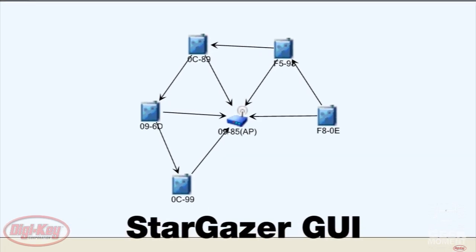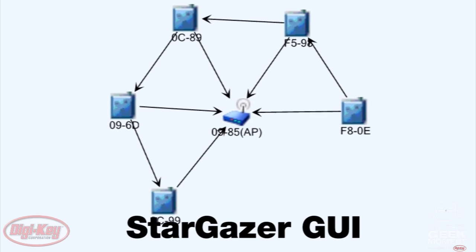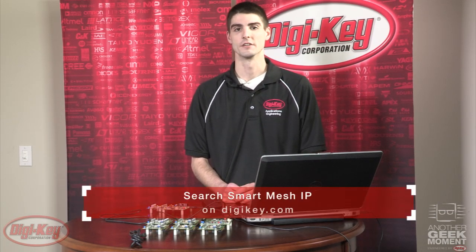Dust Networks also provides a sample GUI application so that a designer can visualize their network graphically. I hope you enjoyed learning a little bit about the Smart Mesh IP Starter Kit from Linear Technologies Dust Networks. For more information, you can visit DigiKey's website and search Smart Mesh IP to place an order for your own starter kit and see for yourself how easy it is to use right out of the box.